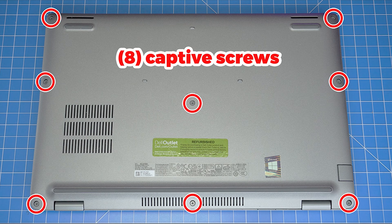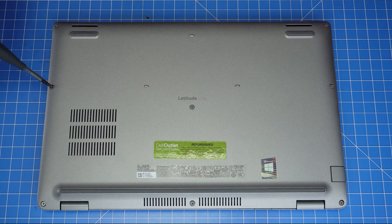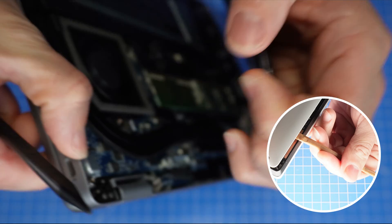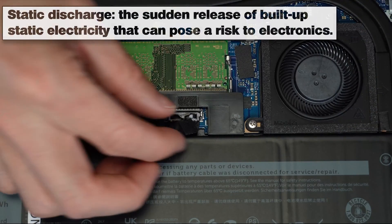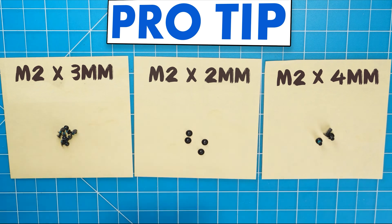Alright, the first thing that you'll do is unscrew the bottom base cover. Then you can use a plastic scribe to pry open and separate the bottom base cover. To prevent static discharge, I recommend disconnecting your battery before moving any further. I also recommend sorting out your screws as you take apart your laptop — it'll make it that much easier during reassembly.